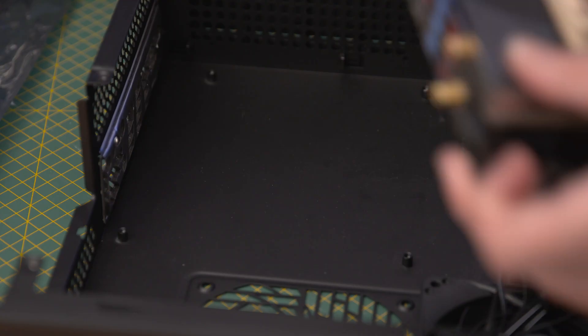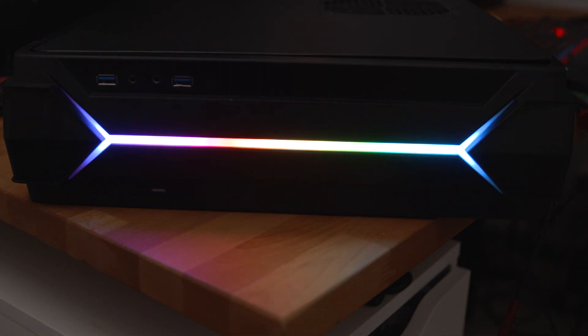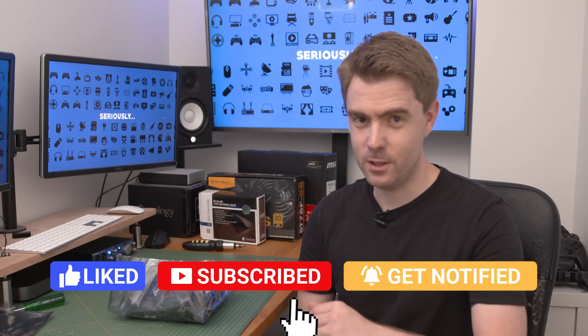Now that the motherboard's good to go, it's time to see if it fits in our Mini-ITX case. For that, check out the video I made on the Silverstone RVZ03 Mini-ITX case. Until next time, don't forget to like and subscribe — thanks for watching and I'll see you on the next one.